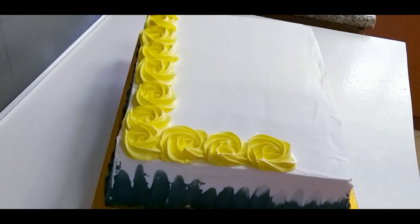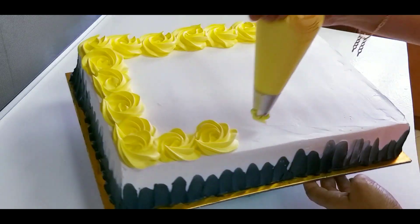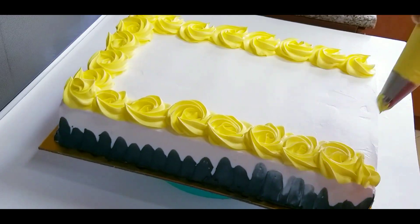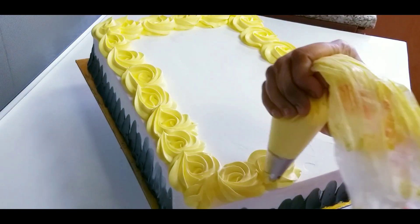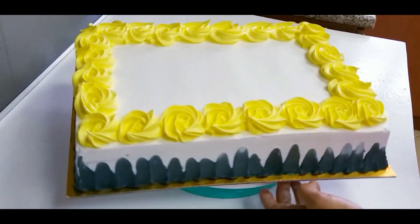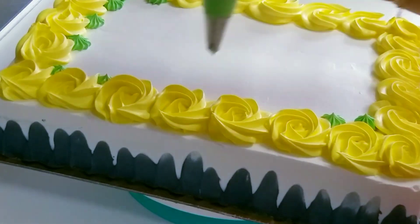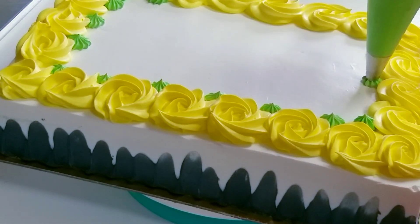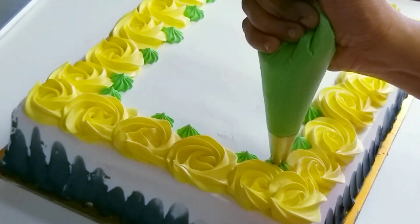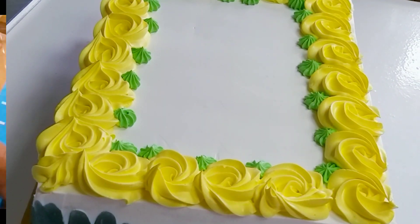I put the cake on the side of the cake to finish. Add a little green color and add different colors to start the decoration.